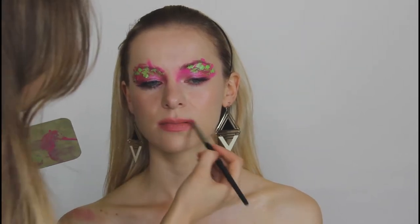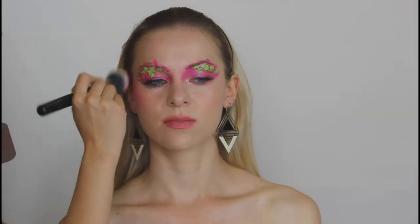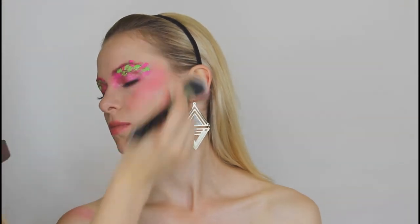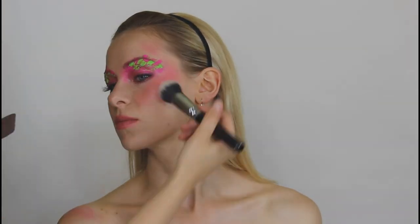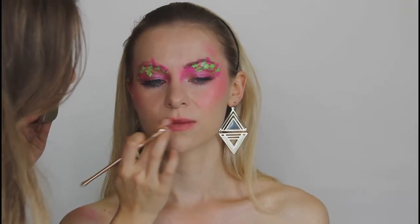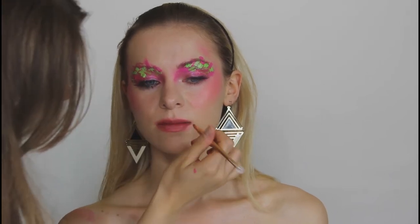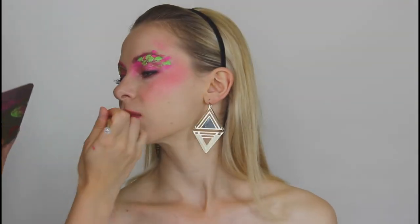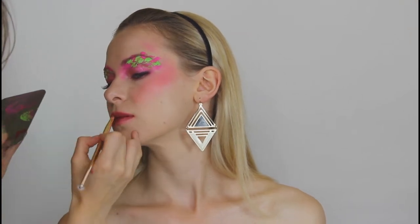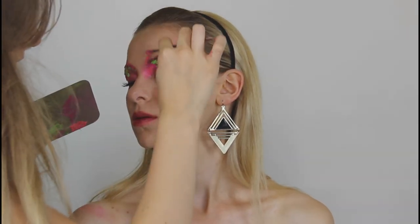Looking back at the pictures in this video, I realized I did the effect too softly. I think if I had done it more boldly it would look better, because as it is it looks more like a bad lipstick than an intentional effect.